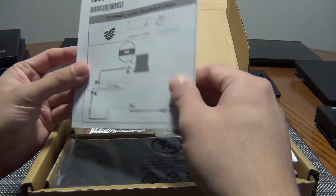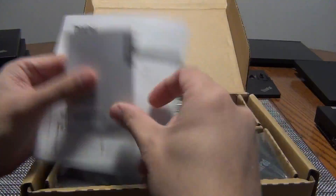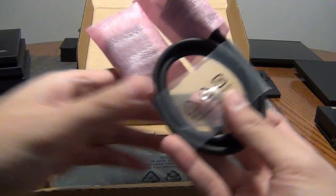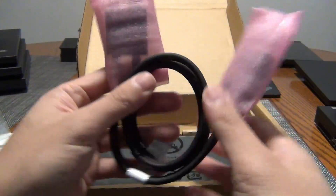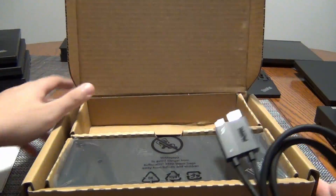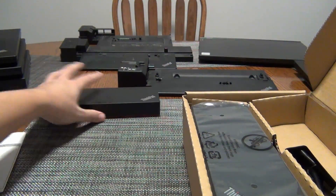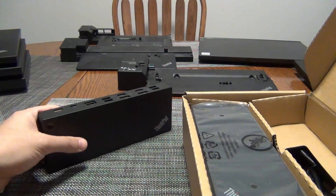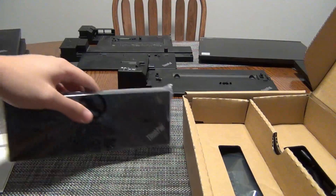Opening up the box, you can see it comes with instructions on how to connect it, plus service and support stuff. And you get the interesting proprietary cable from Lenovo. I've always been a big fan of Lenovo's docking stations — you can see I have a whole bunch of them from my collection over the years. But recently I was using the USB-C to USB-A hybrid dock, and I want a newer dock that doesn't require me to use DisplayLink.